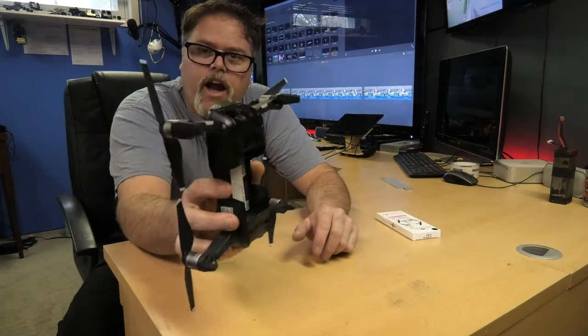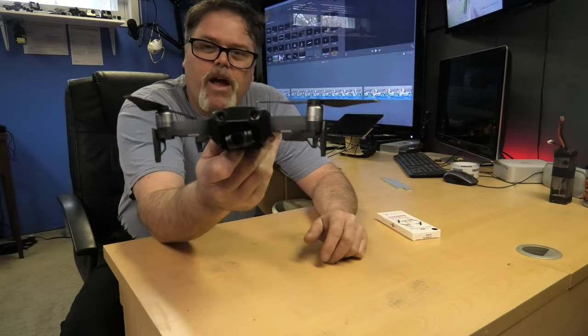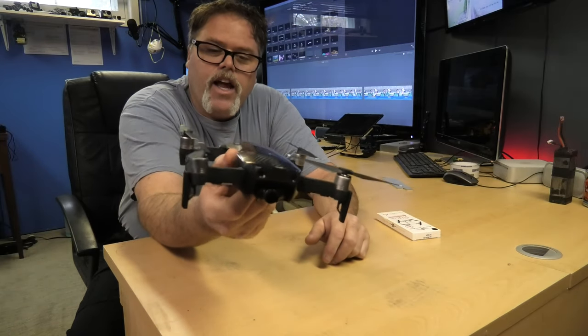I'm using a Mavic Air. I got it used, which is why I haven't really done any review videos on it. I got a really good deal on it and that's what I'm using now.